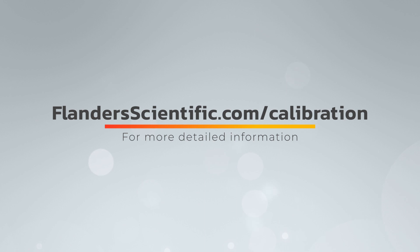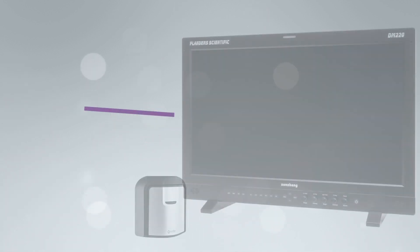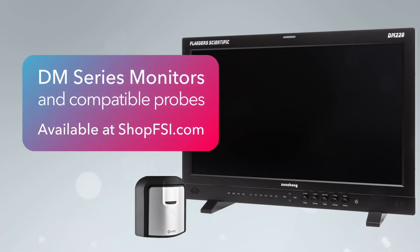For more detailed information, please visit FlandersScientific.com/calibration. DM-Series monitors and compatible probes can be purchased at ShopFSI.com.